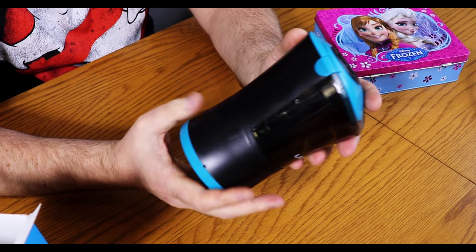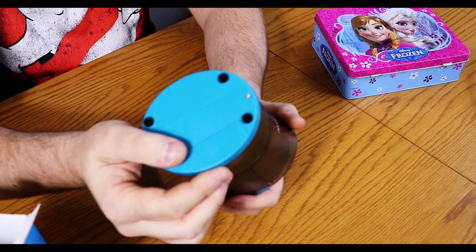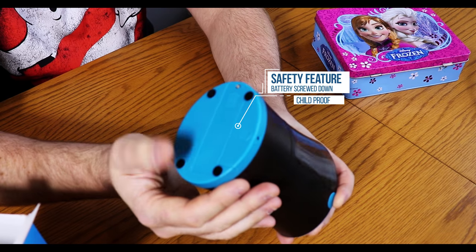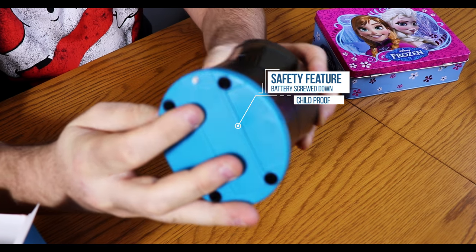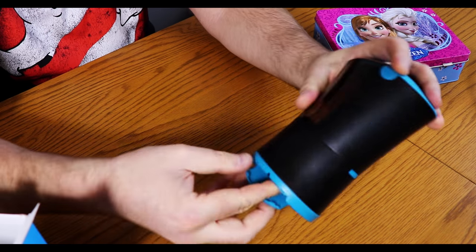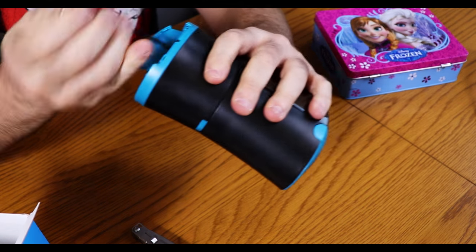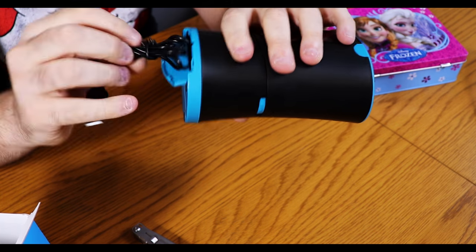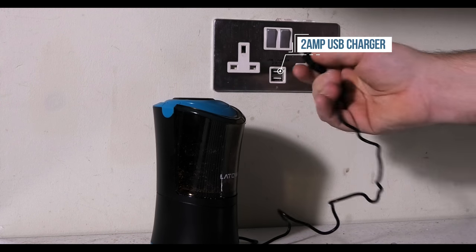The build quality is quite good, quite solid, quite heavy. From what I understand it has a rechargeable battery underneath which you don't have access to. There is a screw there, but how you charge it is via a USB lead in here — this cable comes out like this, which then allows you to basically charge the unit up.